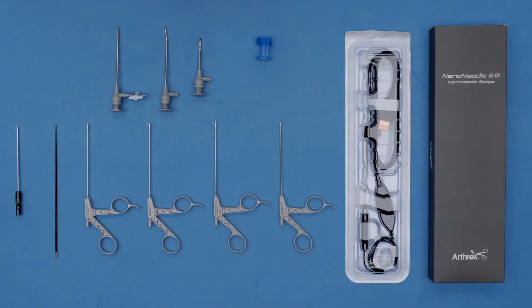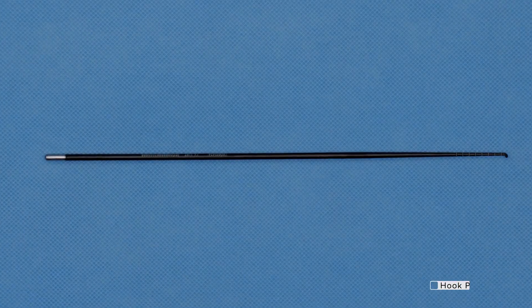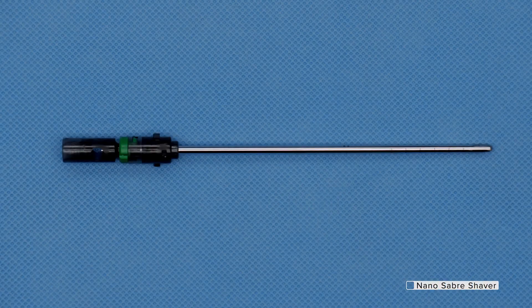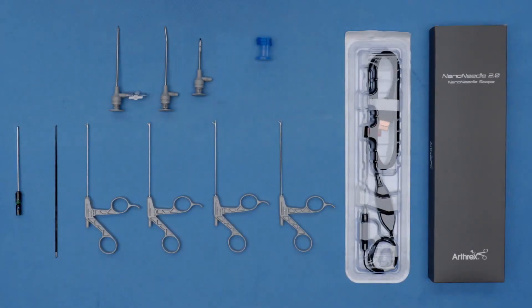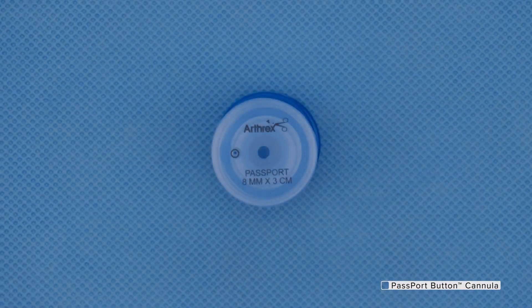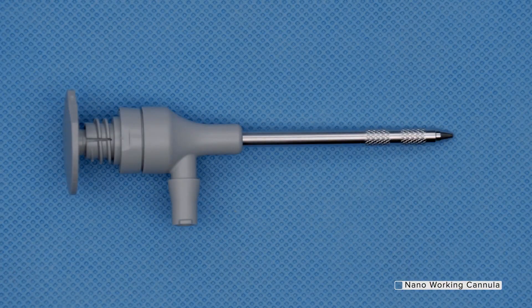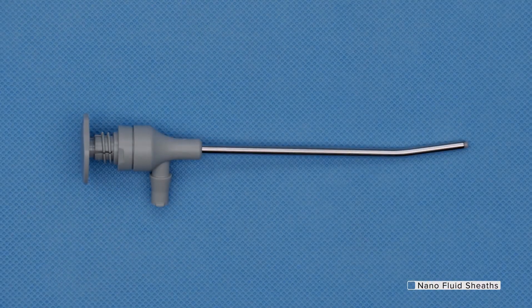Moving forward from the Grasper on the left side, we have this small hook probe and then the Nano Shaver. Most exciting thing of the day for me is this new Auxiliary Lumen Passport Cannula. It's an 8x3 passport and it has this auxiliary lumen that fits all of the Nano instruments — both the Grasper, Suture Retriever, et cetera — as well as the camera. Next is the standard working cannula and then the fluid sheaths, curved and straight.